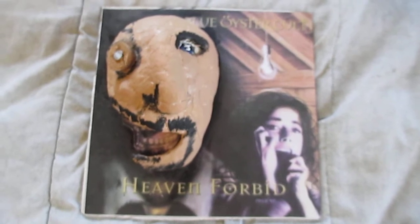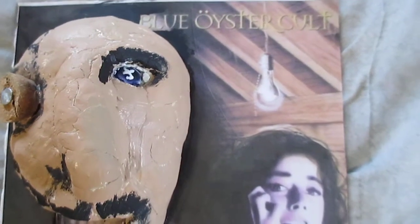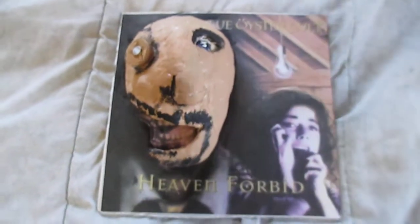The main thing is I finished every Blue Easter Cult 3D album cover — this was the last one. You can check them all out on YouTube, and I'll create one singular link that plays them all in succession. I'm done and I did it. Blue Easter Cult Rocks.